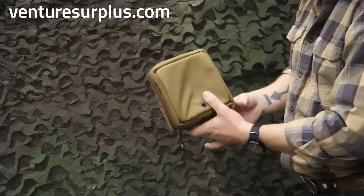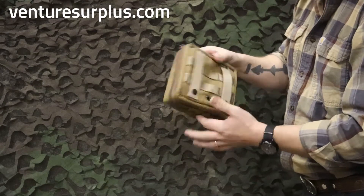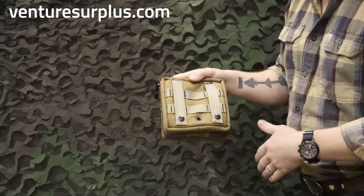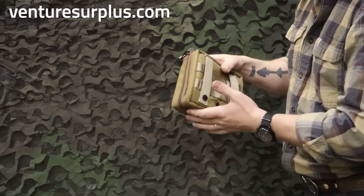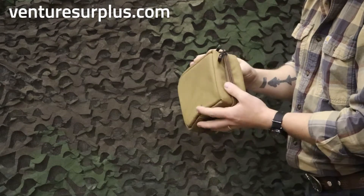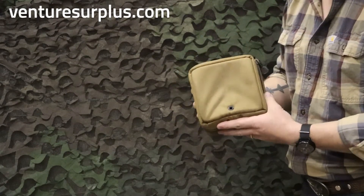Again, good for cameras, small electronics, small optics — anything you need a little extra protection for. It's also MOLLE compatible, so you can put it on your backpack, the back of your car seat if you have a MOLLE panel back there, anything like that. It's about 6 inches by 6 inches by about 2.5 to 3 inches — nice size, not overly big, not small. So yeah, good overall pouch.